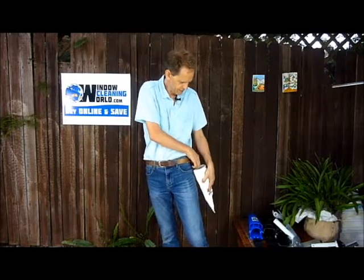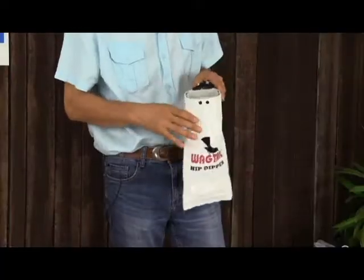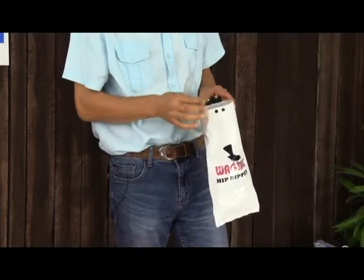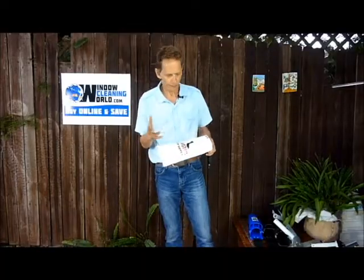It comes off quite easily, and we also have replacement bags for these. It's a double bag setup. You take these pins out and the bag slips off, but there's two bags there in case one leaks.